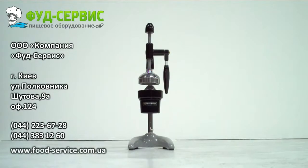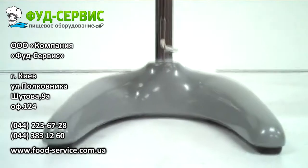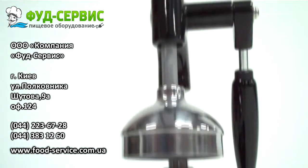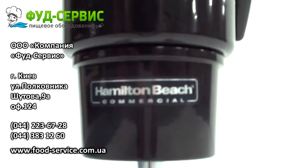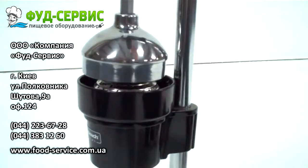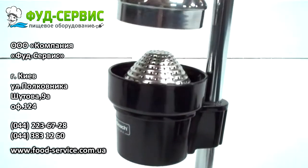The Hamilton Beach 932 Manual Juice Extractor is a flexible solution to your juicing needs. Designed to extract pure citrus juices from oranges, lemons, limes, and grapefruits, this dependable model is considered the standard worldwide because of its performance. The extractor arm exerts up to 2,000 pounds of pressure, ensuring maximum juice output while minimizing skin oil and pulp residue.